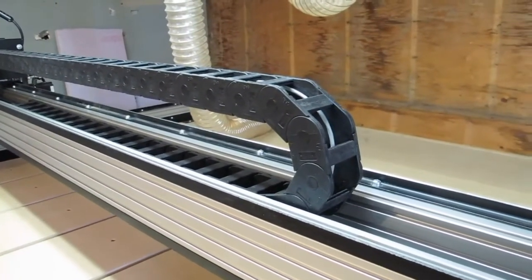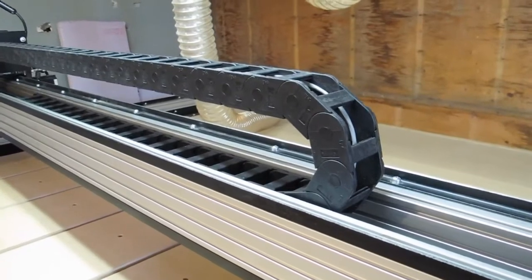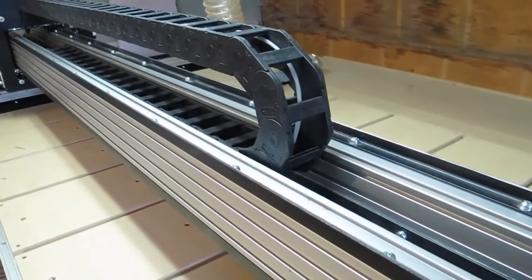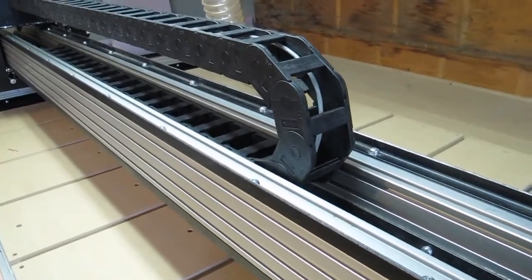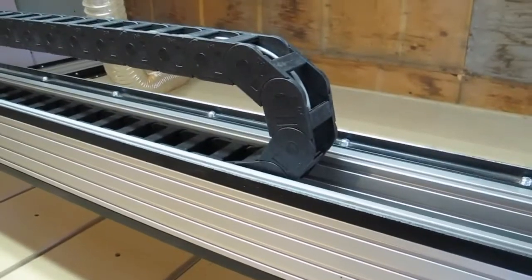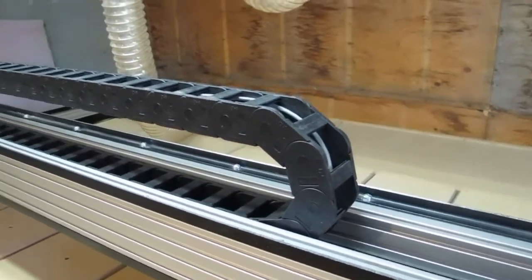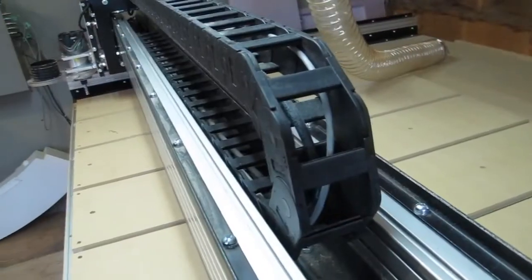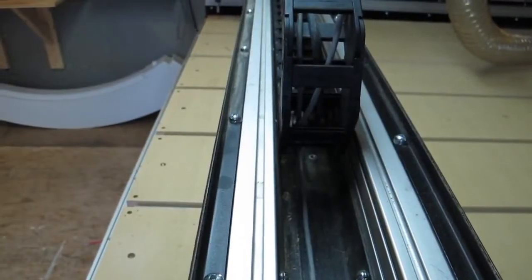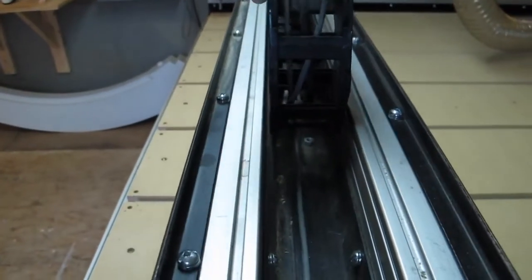My next step was to find a suitable E-chain. I had seen other people installing it this way, having it go between the beams, which I really enjoyed — it saves a lot of space. I ordered this chain which is two and a half inches wide and fits perfectly between the beams with just a little bit of play.